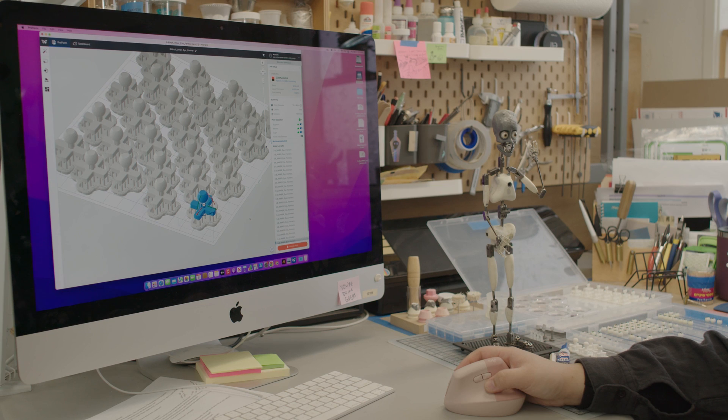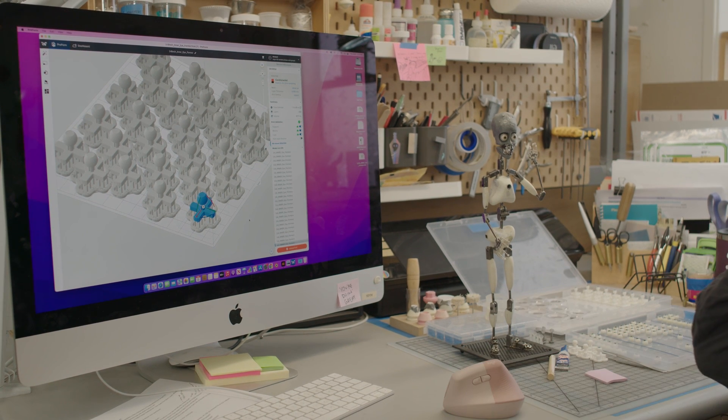I would consider myself a bit of a scientist as well as an artist, because never in my life did I expect to be working with chemicals that react different ways to different things — things you oftentimes only learn through trial and error. Industrial design is also a part of the stop motion process. 3D printing aids in the creation of armatures. Hi, my name is Winona Huang and I am a puppet fabricator at Shadow Machine. My formal training is in jewelry and small-scale sculpture in metalsmithing.